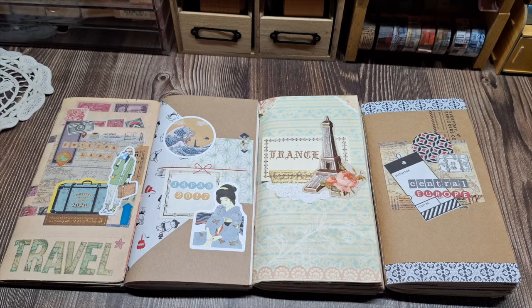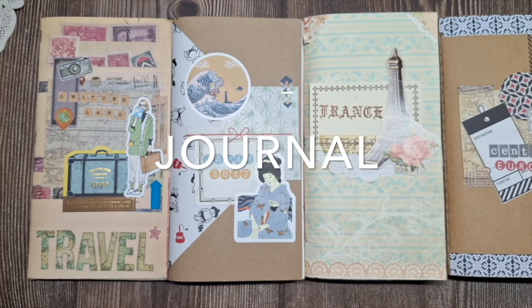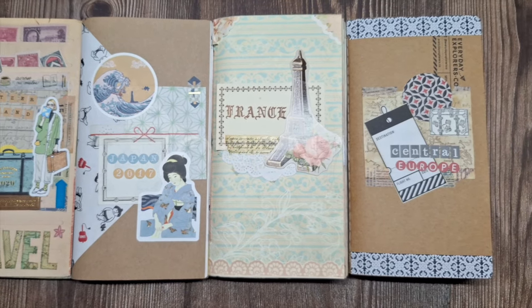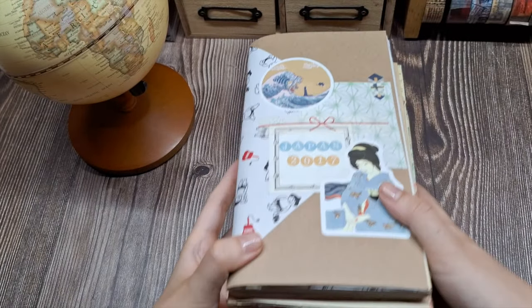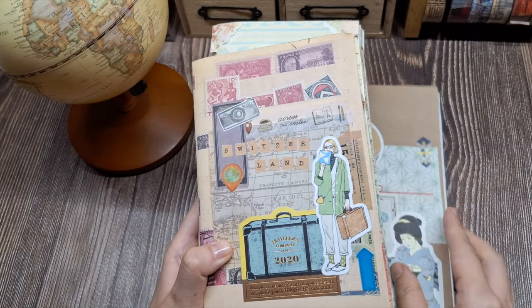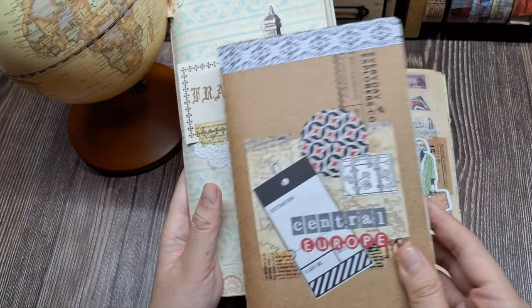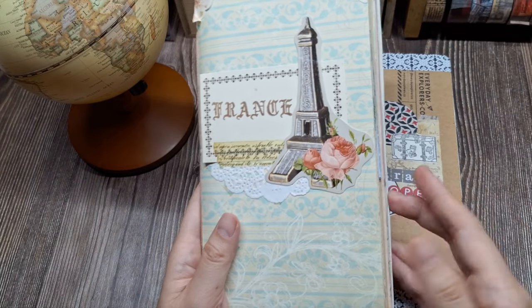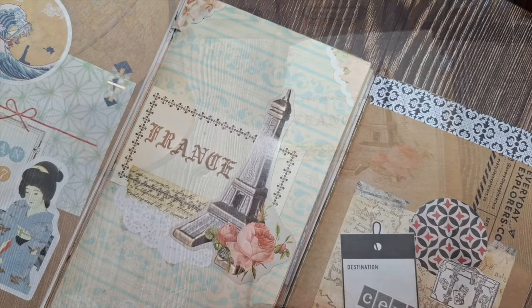Before we begin, let's go over the supplies we'll need. First, a journal. For scrapbook-style travel journaling, I prefer a large-sized notebook like an A5 or a regular Traveler's Notebook size to accommodate photos and embellishments. You can even make your own journal, like these travel junk journals that I made to document my trips to France and Switzerland.